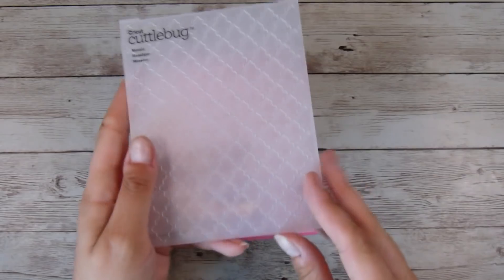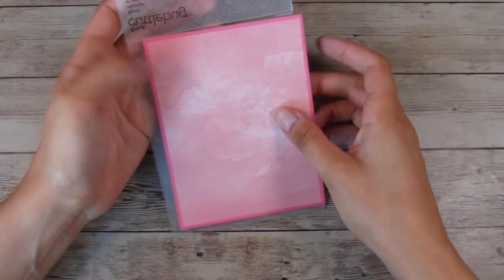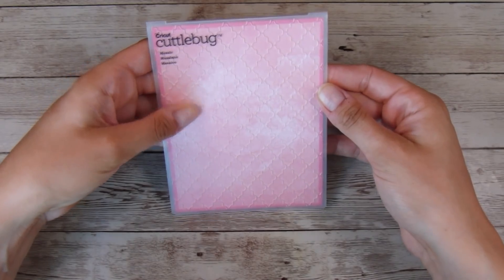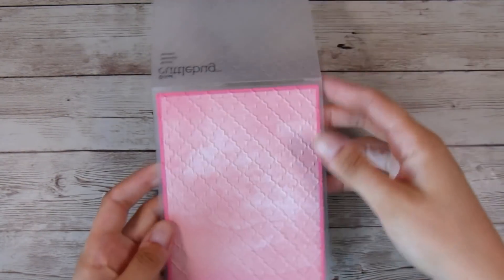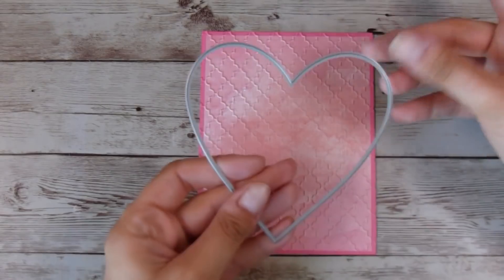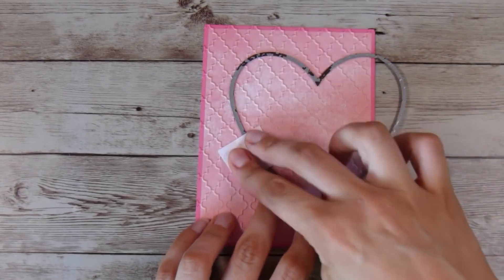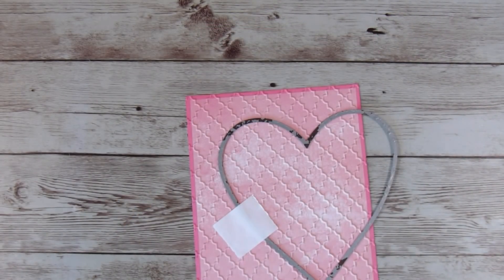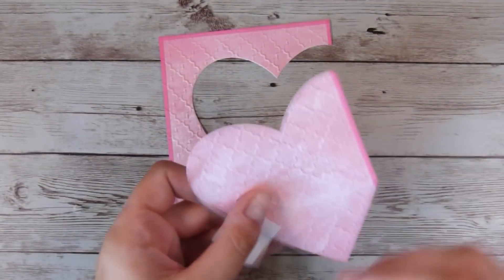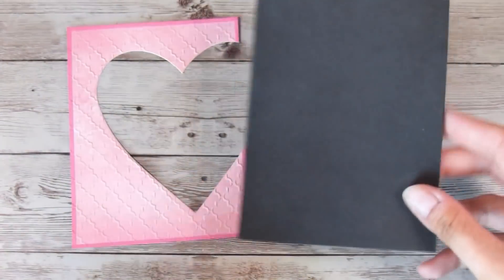Just to give this a little bit of texture, I'm going to run it through with this Cuttlebug embossing folder — this one is so old, I think it's called the Mosaic one maybe. I'm not sure if it's still available, but I'm sure you guys will have some amazing embossing folders in your stash. I've just run that through to give it a little extra texture on the front of the card. Now I'm going to place my large heart die — I'm really sorry, I don't know where I got this heart die from, the die itself has definitely seen better days but it's still doing its job. I looked at the inside cutout and thought I could make a really good card with that too, but — one project at a time!